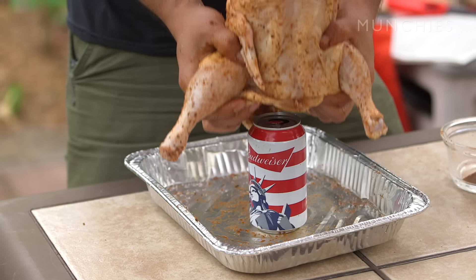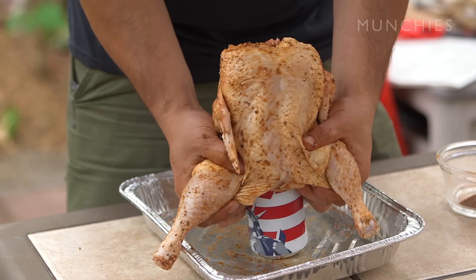You're essentially gonna place your beer down and you're gonna sit that bird right up on top of that guy.